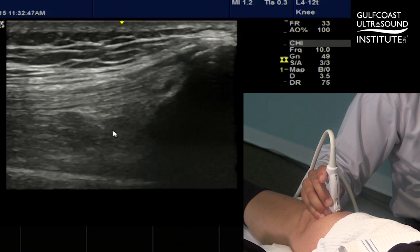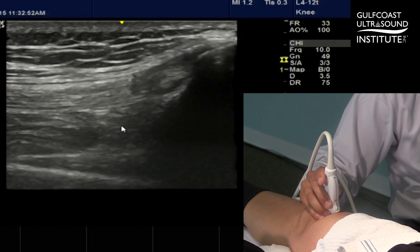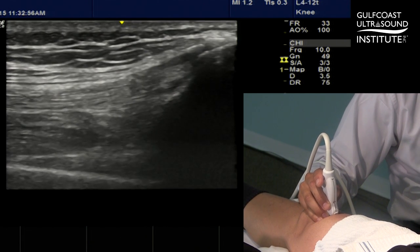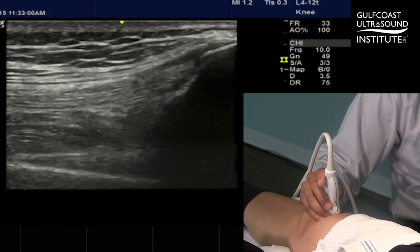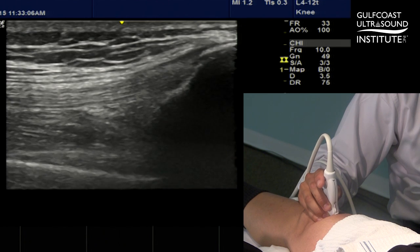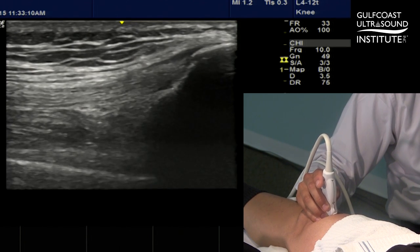Unfortunately, sometimes the suprapatellar pouch will not be easily identified if the knee is dry. One trick to help identify the suprapatellar pouch is to keep the probe anchored on the patient's knee and have the patient flex and extend the knee to herniate some fluid into the suprapatellar pouch.